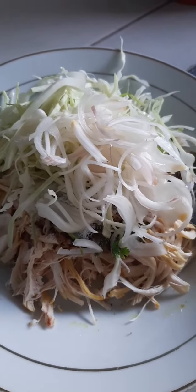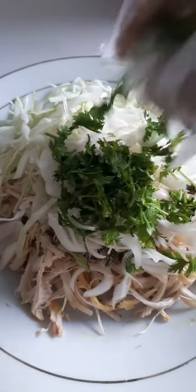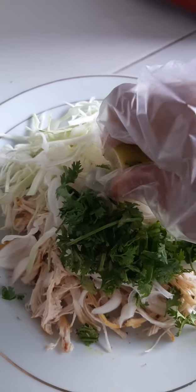Okay. I am going to turn it. Okay. I hate it.